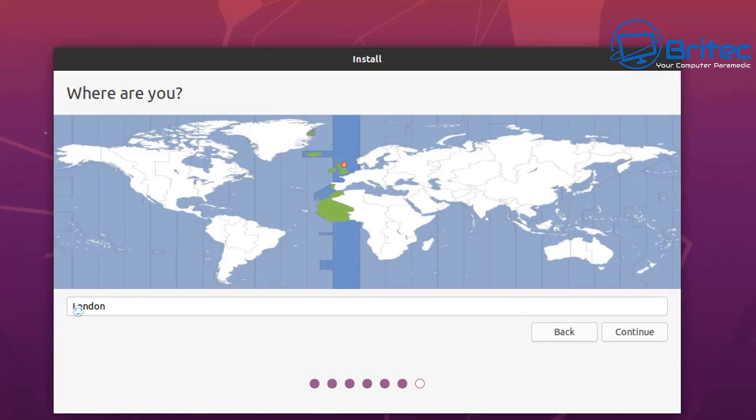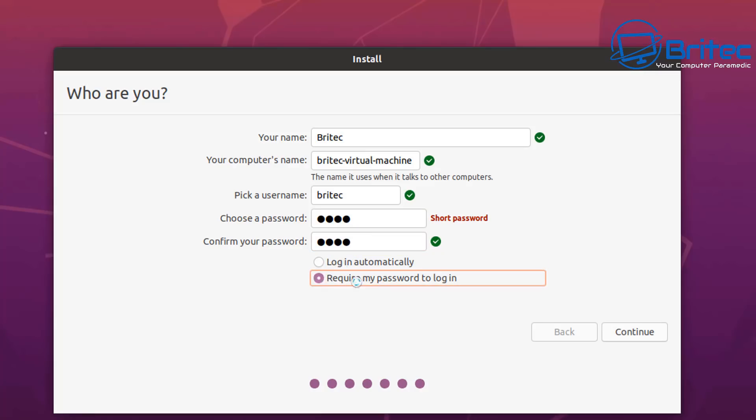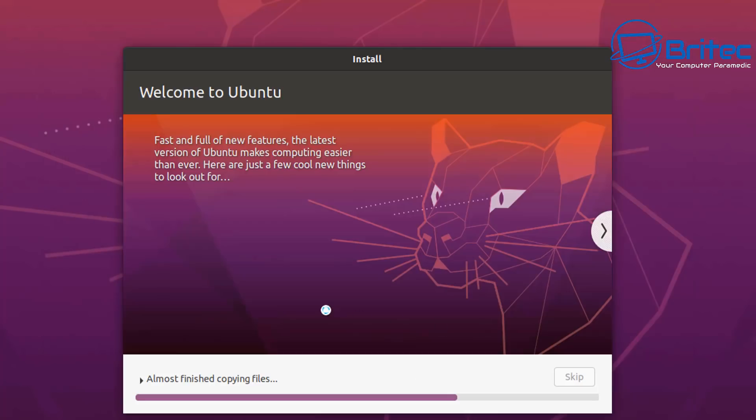Let the installation continue - we select our location, mine's London. Now we need to give it a name. You can put your real name in or something like 'Brightech' or whatever you want. You'll see the computer name is set automatically. I'm going to put a password in here, which you should do, and I'd advise setting it to 'Require my password to log in' all the time - it's much more secure. Then allow it to copy over the files and get everything ready to install.